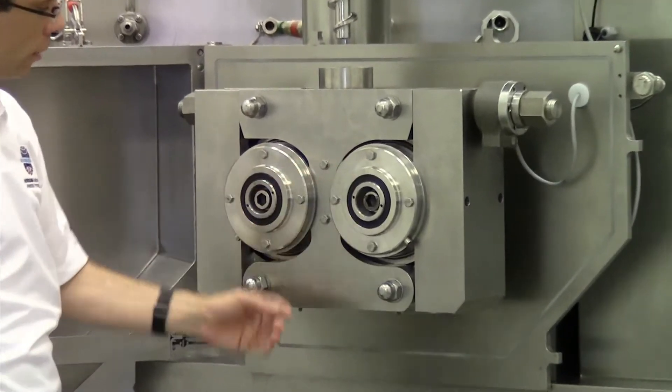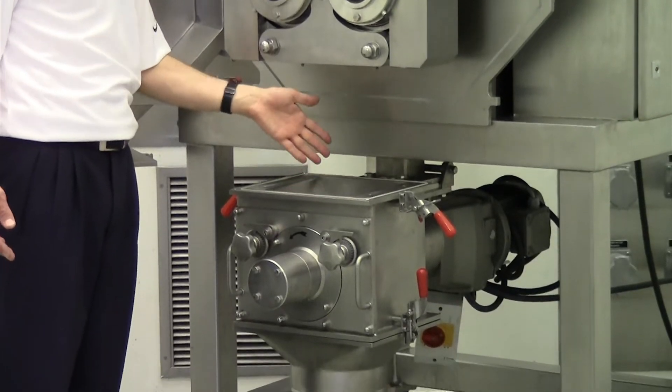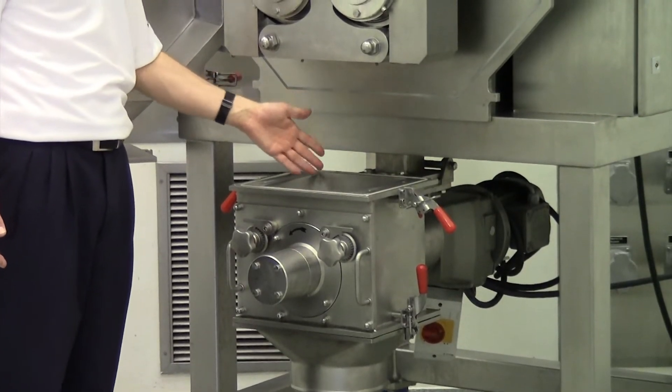Here are both rollers for compaction, scrapers underneath the rolls, and also the flake crusher for crushing down the flakes to granules.